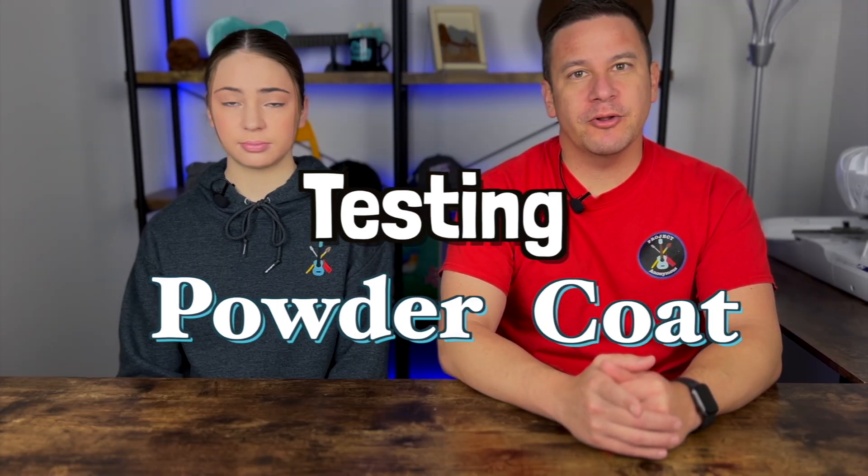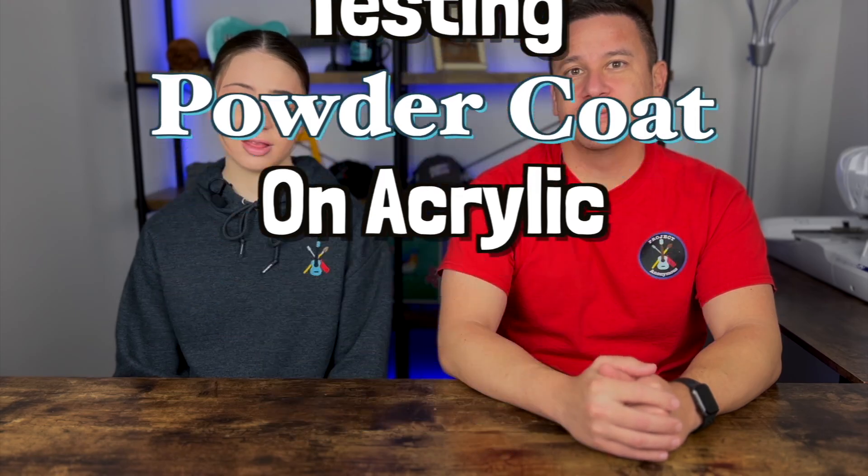Hey Peeps, welcome back to Project Anonymous. In today's video, we're going to test powder coat on an acrylic project. So let's get to it.